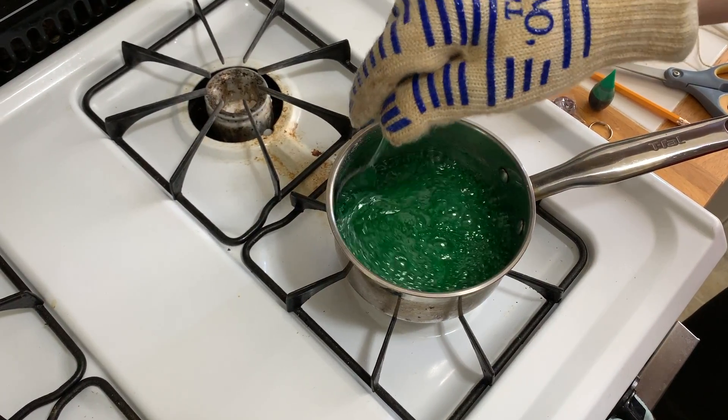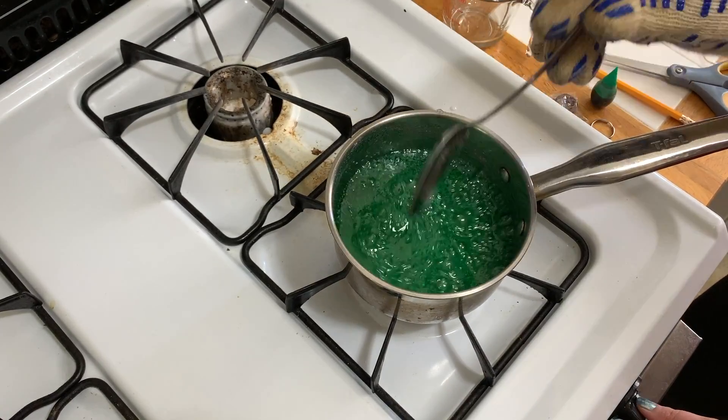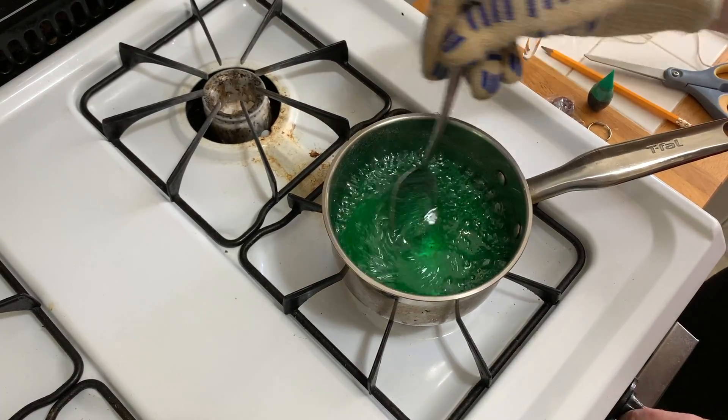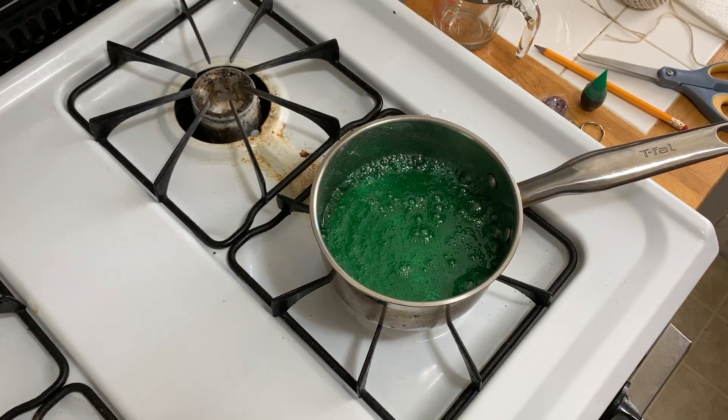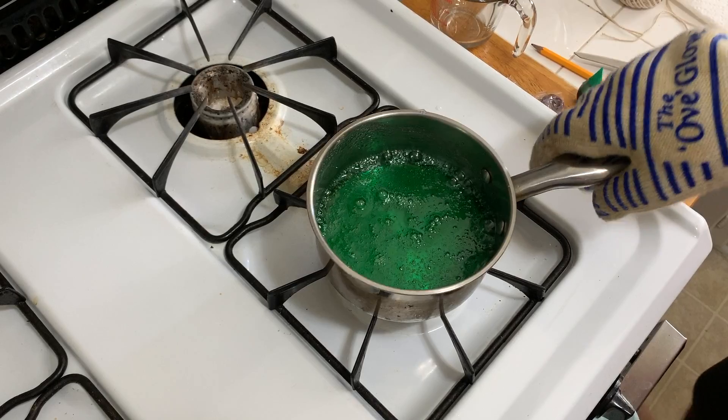Now I need to let the water and sugar mixture cool, so I'm going to turn off my burner, put my spoon in the sink, and let this cool.